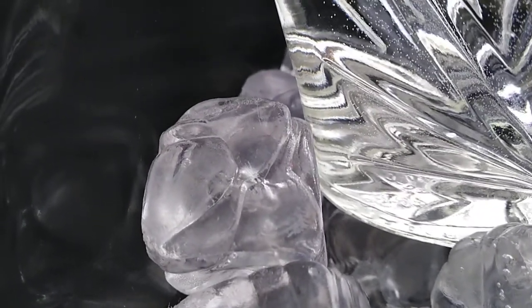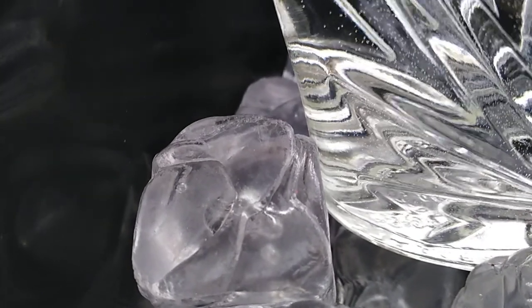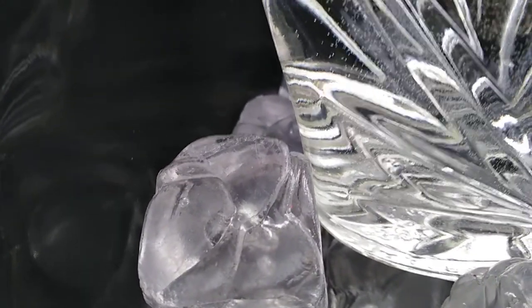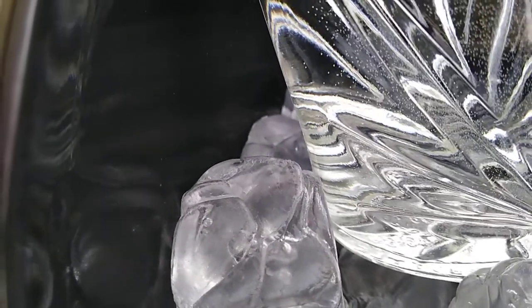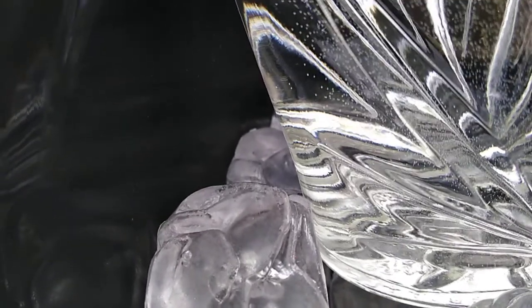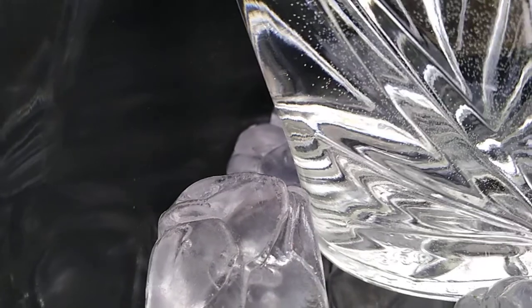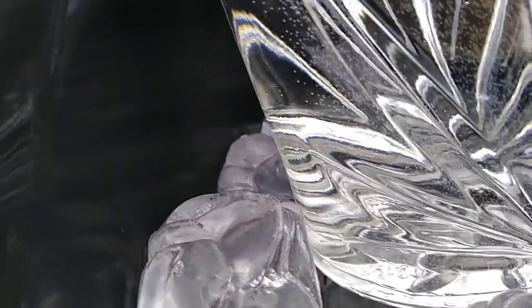Now the rules for this were that we would make a drink, we could display the drink, or we could show ourselves making a drink. And if we wanted to, we could put the description of the drink that we made. It was supposed to be Summer Colors, but this is what I did. And here it is.